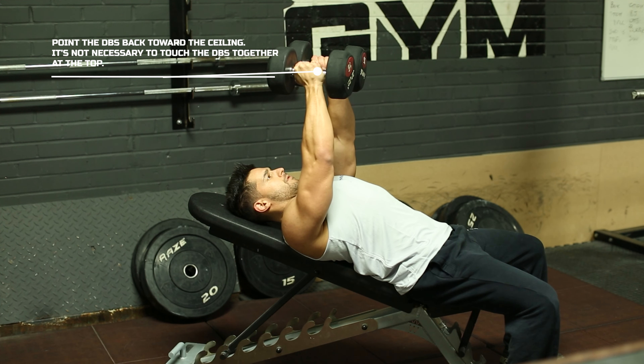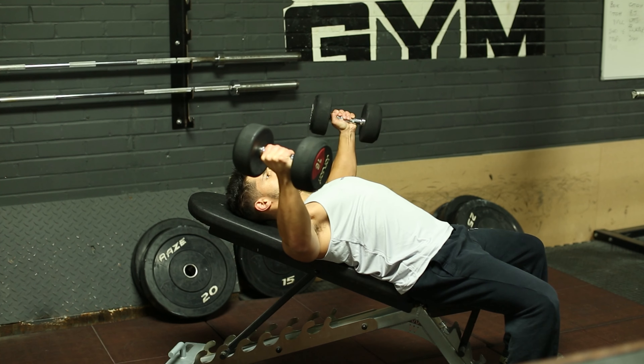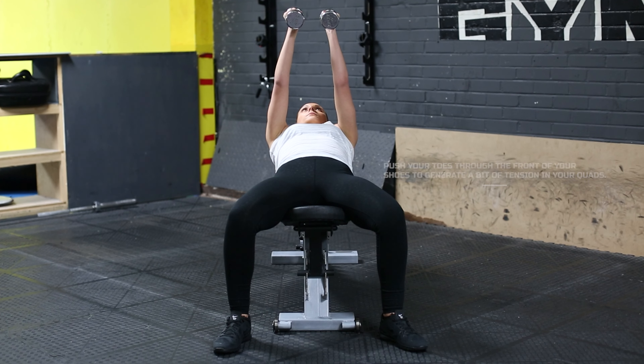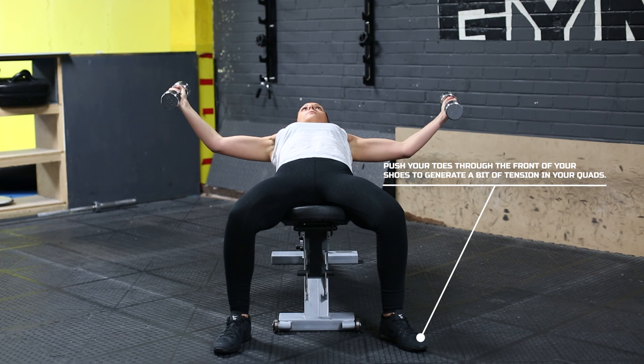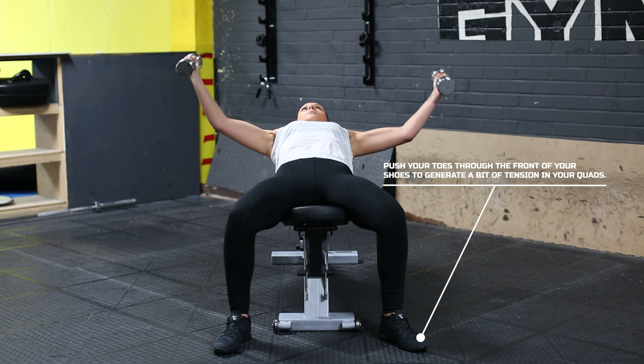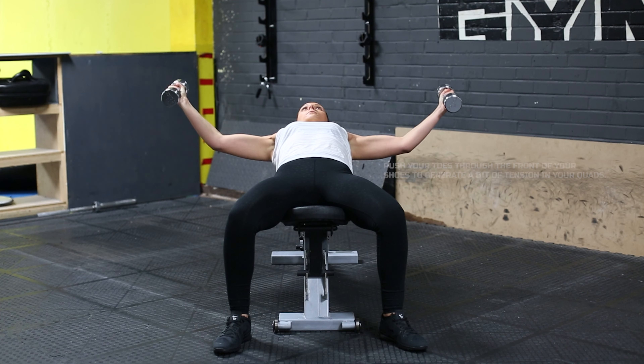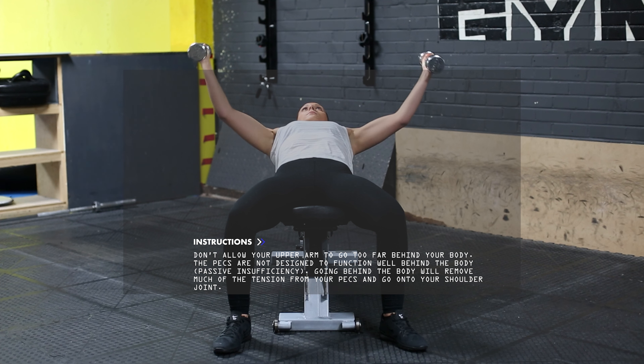It's not necessary to touch the dumbbells together at the top — there's no more tension on the pecs at that point, so it's not really necessary. For the lower body, try to push your toes through the front of your shoes; it'll generate a little tension in your quads, and the more tension you can generate the better.